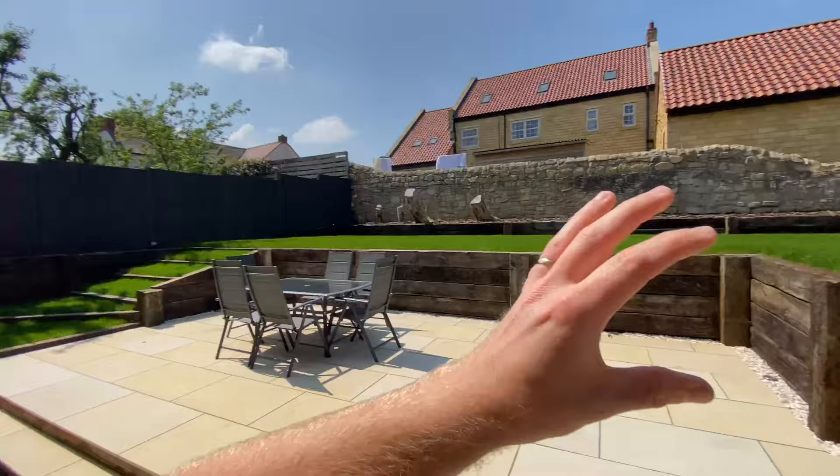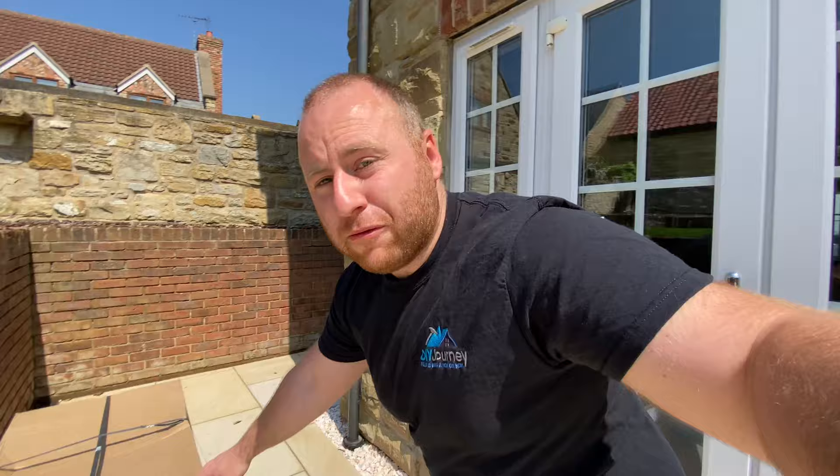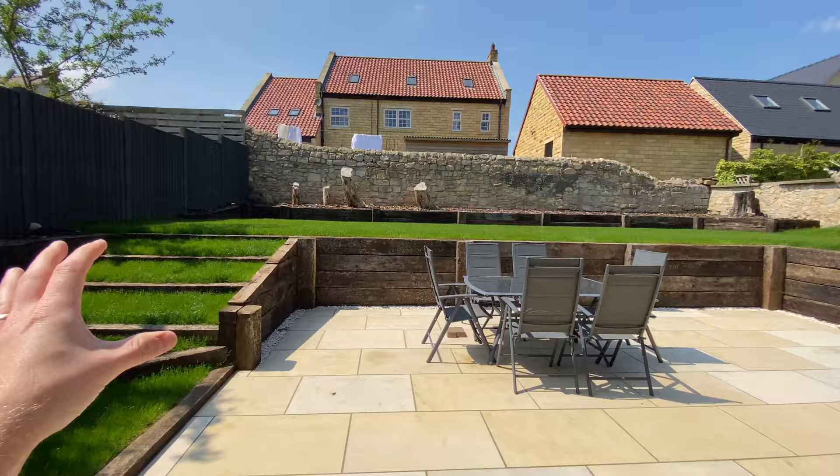I was going to go down the cylinder route and get a reel lawnmower, but the upkeep of the garden — I'd love to be able to cut it daily or every other day — but it's just not practical. So what I've done is decided to go down the route of a Hayter, and I've gone for the Harrier 41 push.